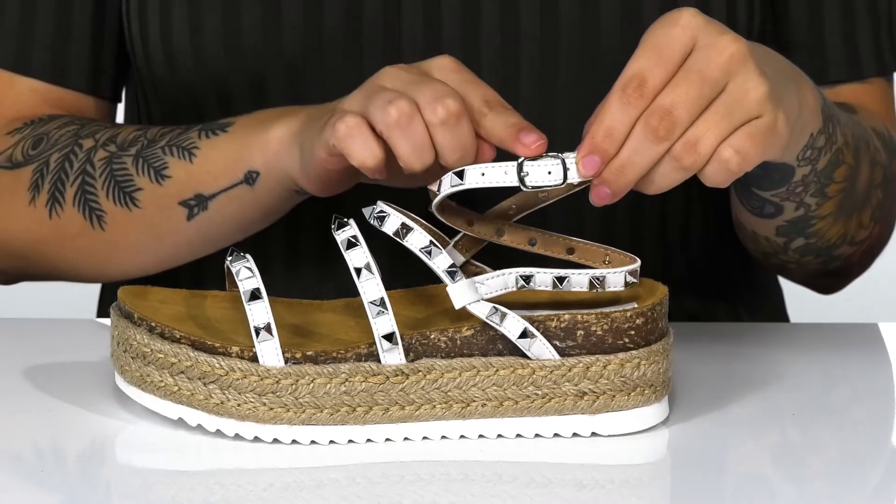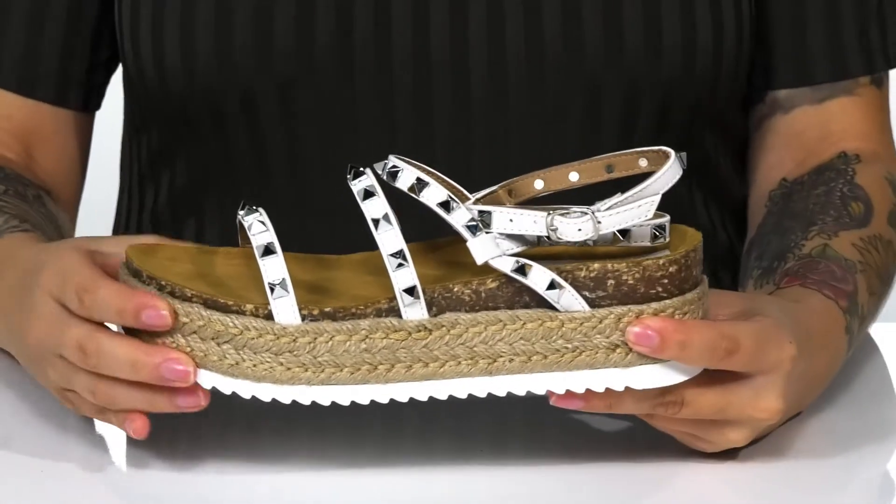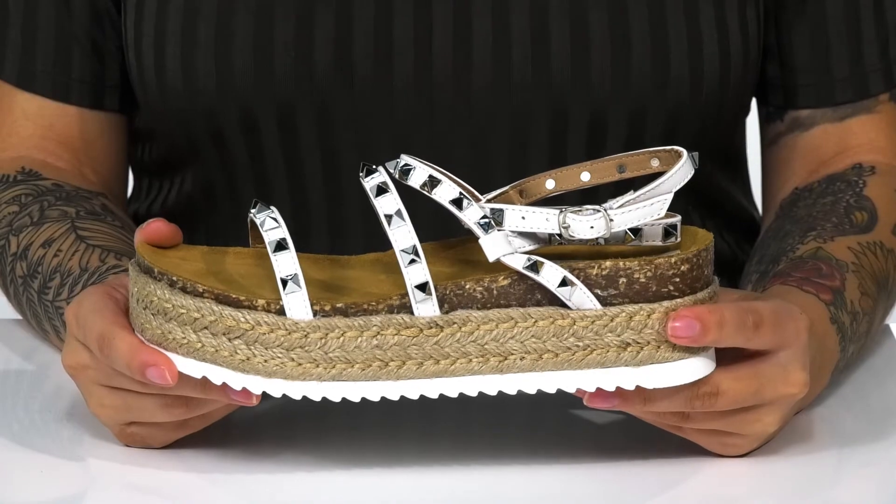At the ankle, there is an adjustable buckle closure which allows you to get a custom as well as a secure fit. These feature a jute-wrapped platform midsole that will push you up around two inches in height.